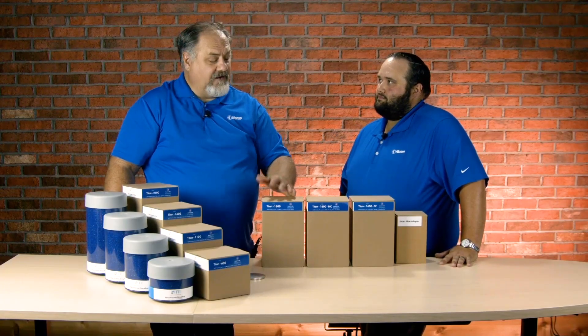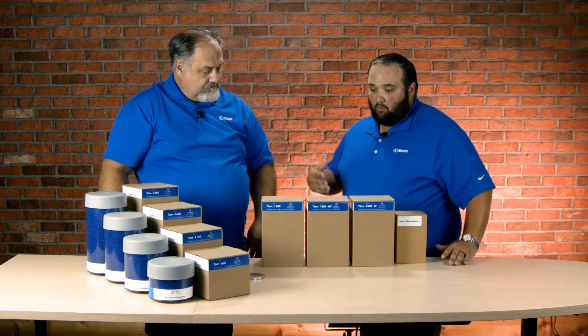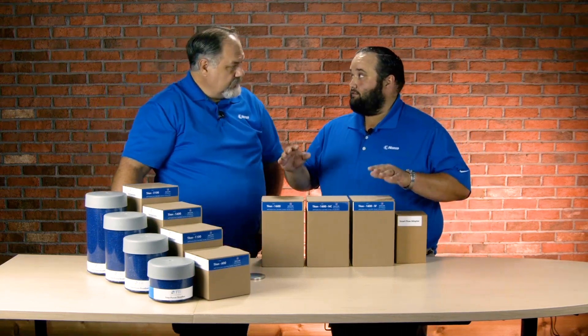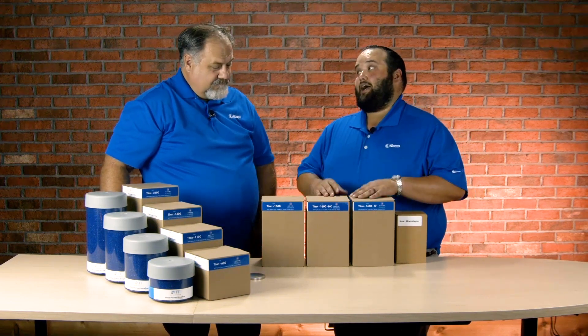Hi, I'm Chris, and I'm here with Wes today. Tell us what we have here, Wes. Absolutely, Chris. So what we have are some products from TTI to unbox, and I'm excited because what they've sent us is their Titan Power Breathers.